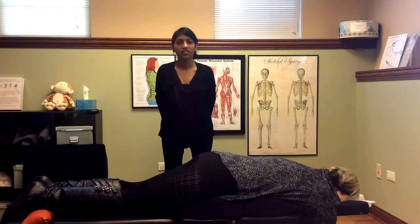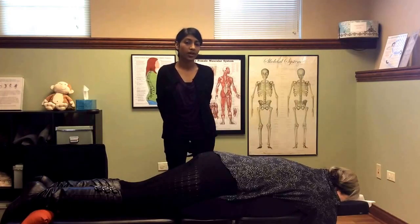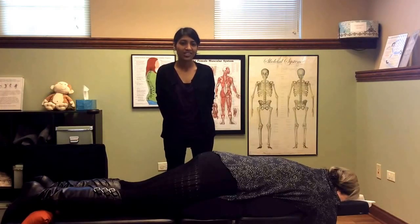Hi everyone, Dr. Shah here. I'm one of the prenatal chiropractors in St. Charles, Illinois at White Oak Family Wellness, and I'm going to talk to you today about Webster technique.